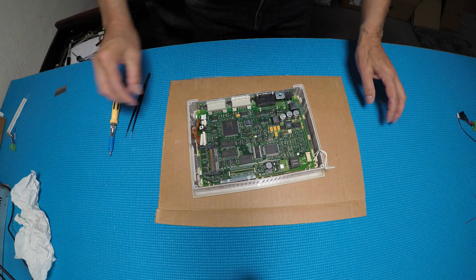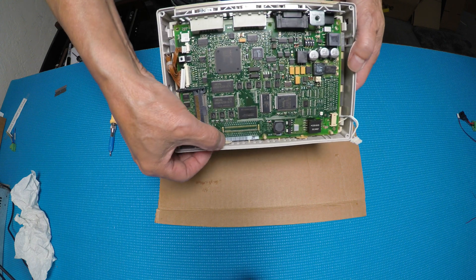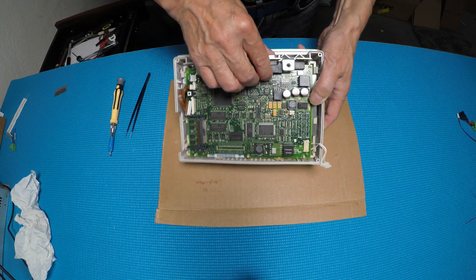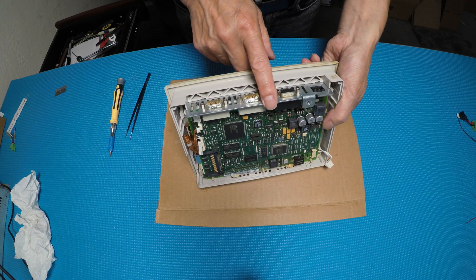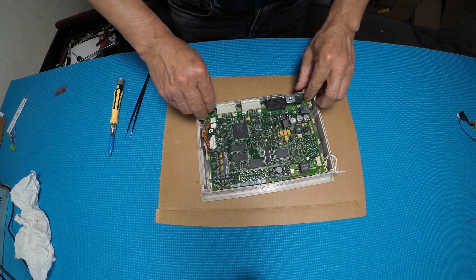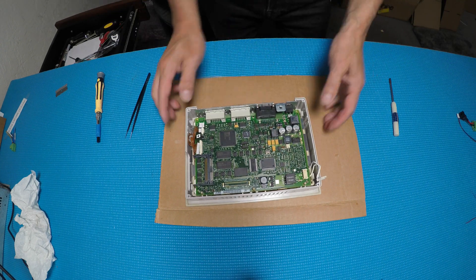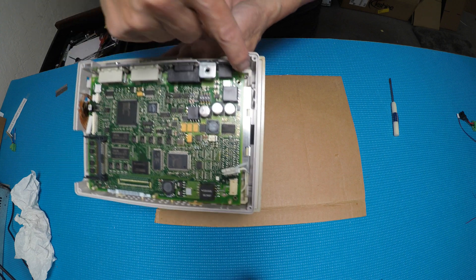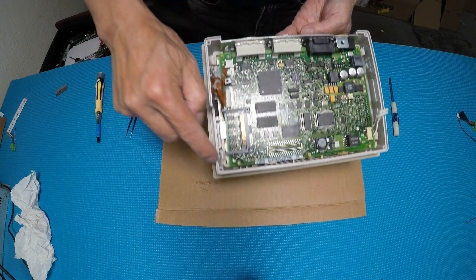After that you can see all these plastics and clips. I want you to look at this — there are four plastic clips: one, two, three, four.